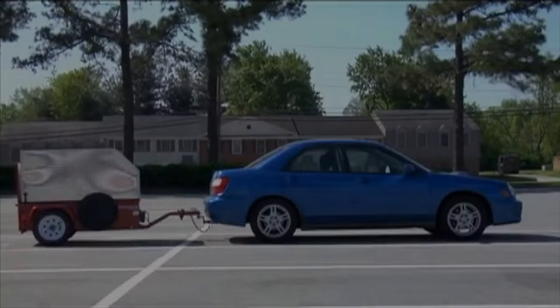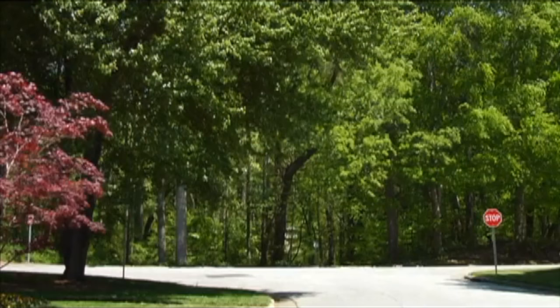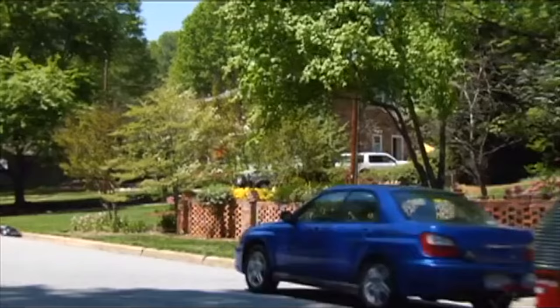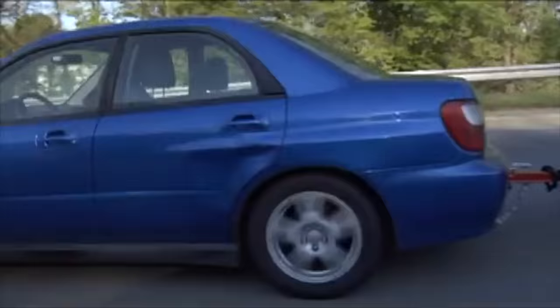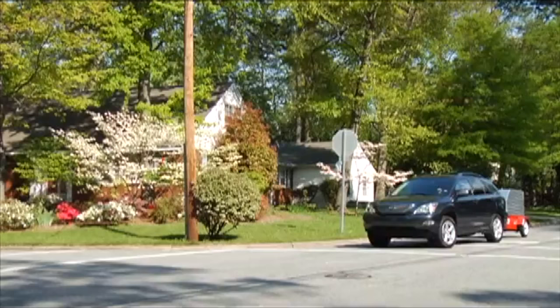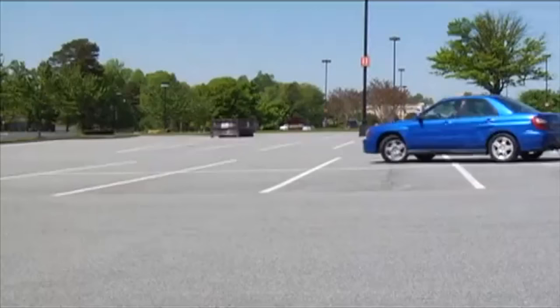Scooter Trailer is a compact trailer designed for any automobile with a Class 1 hitch, making it the only solution for transporting your scooter with a compact or subcompact car. With independent suspension and a low center of gravity, the trailer is extremely stable, minimizing bounce. Its unique design will never allow the unit to sway while being towed, even at highway speeds.